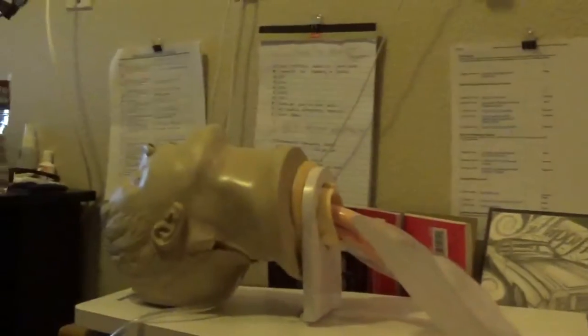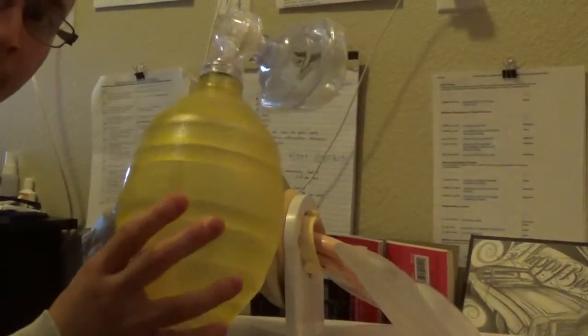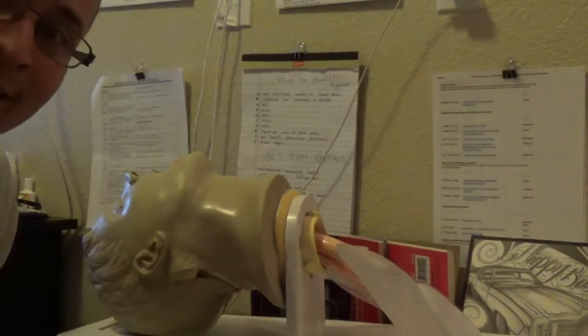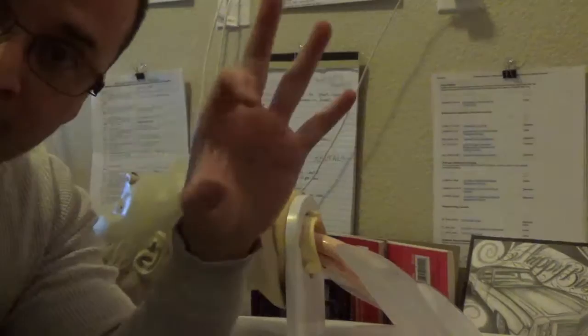As far as the BVM goes, we're going to be using this when we are providing the patient with positive pressure ventilation, also known as artificial ventilation. All that means is that we are physically breathing for the patient every time we squeeze this bag. We're going to use what's called the EC technique.